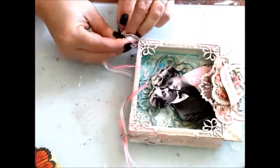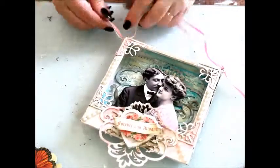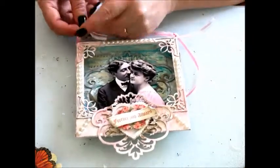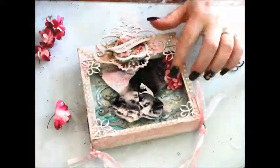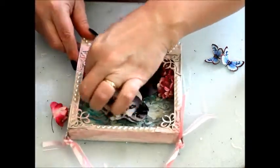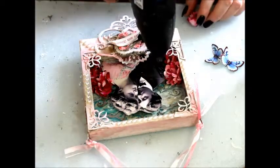A length of ribbon is tied into place. Pink paper flowers are tucked here and there, and finally, paper butterflies.